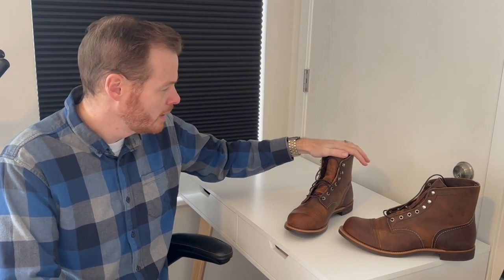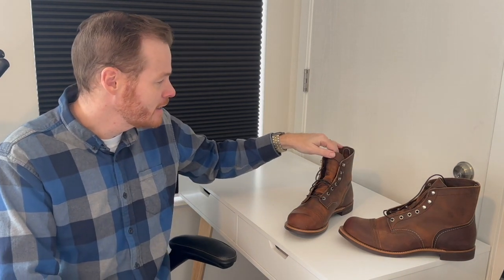I was searching YouTube last week for an Iron Ranger review and I couldn't find anything. YouTube is saturated with Iron Rangers reviews, and I'm going to add another one to that, like it or not.